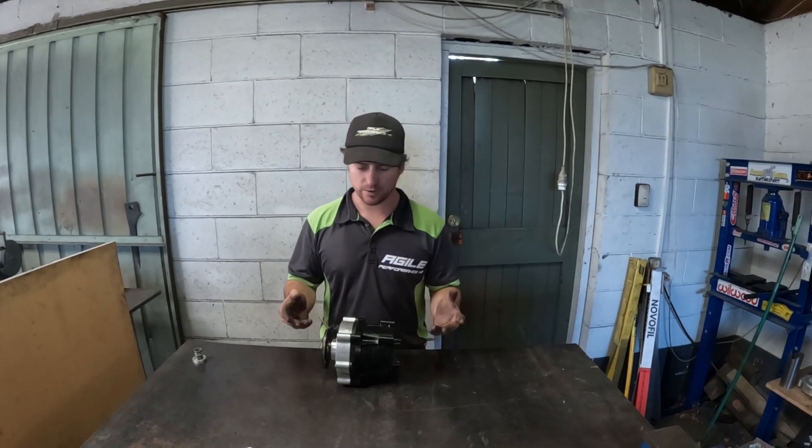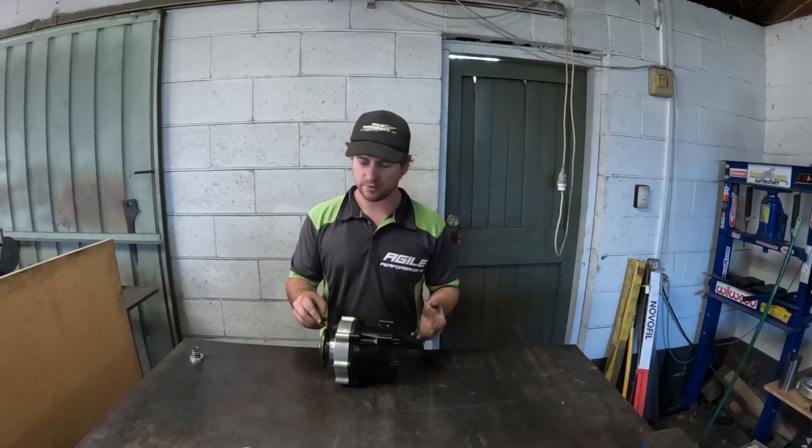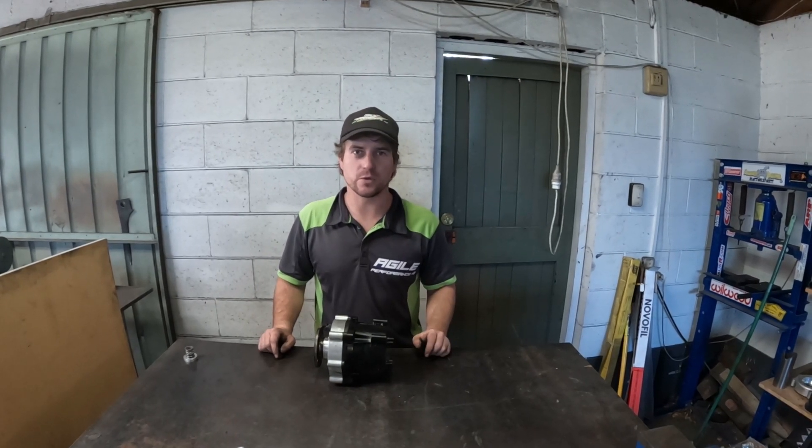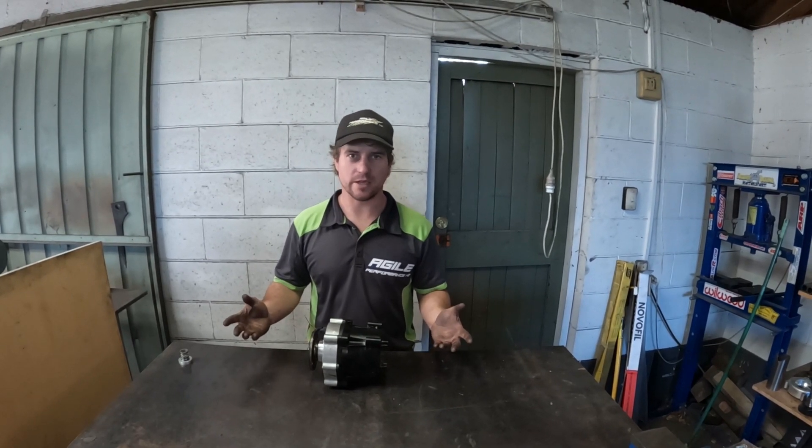So how this works, it's got an electro clutch in there. You simply feed 12 volts to it, which locks up the clutch, and take away 12 volts, and it releases.